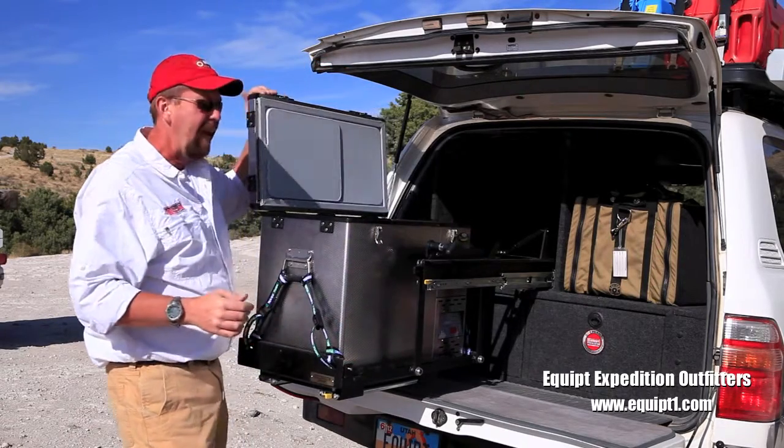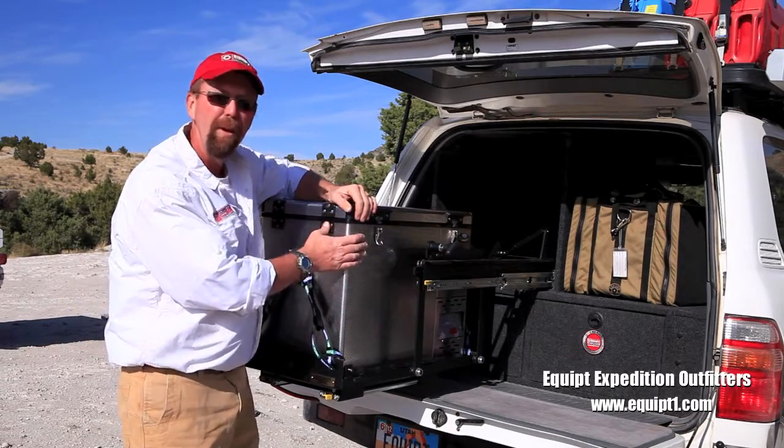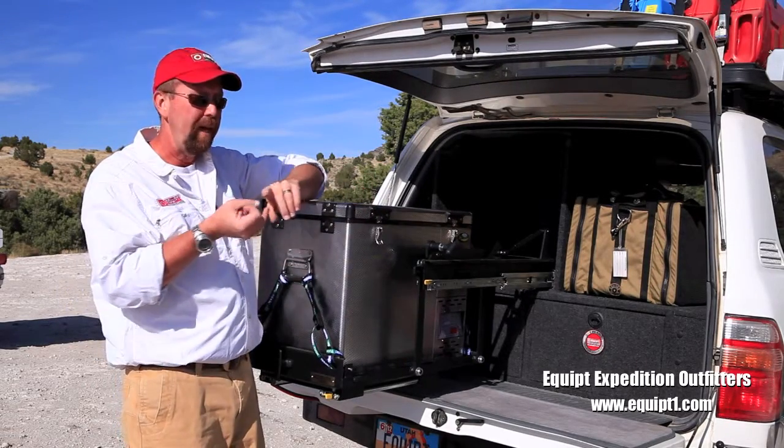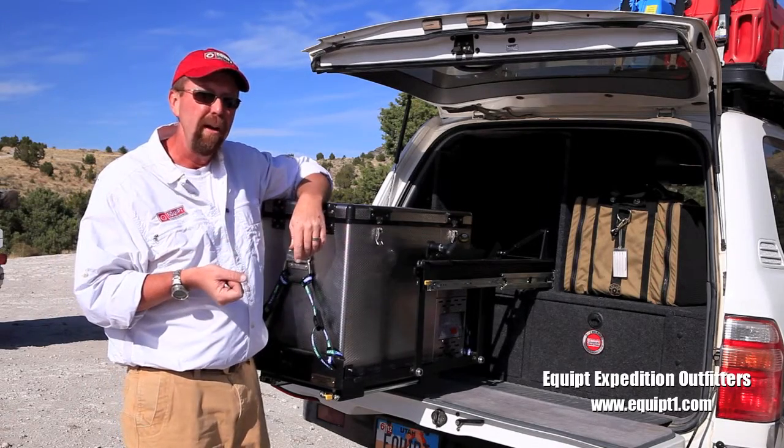The model is designed to handle most fridges that are on the market right now. It will handle the National Luna, which we're pretty fond of. It will also handle Engel, ARB, and a slew of other fridges that are out on the market.